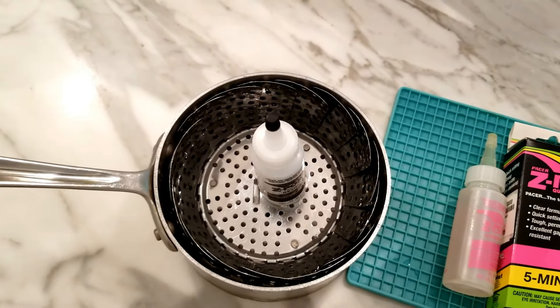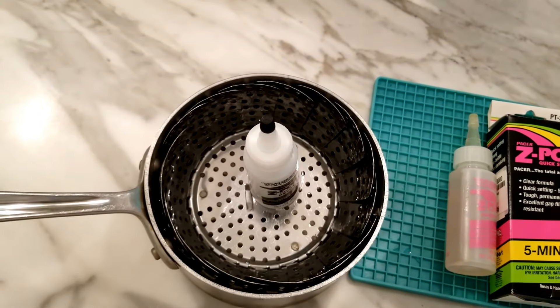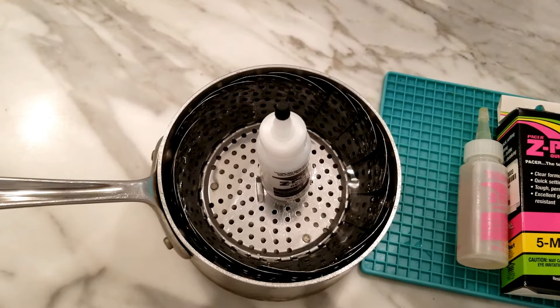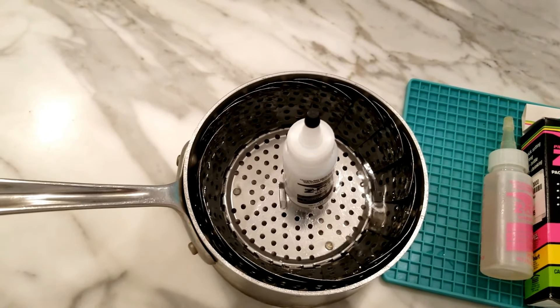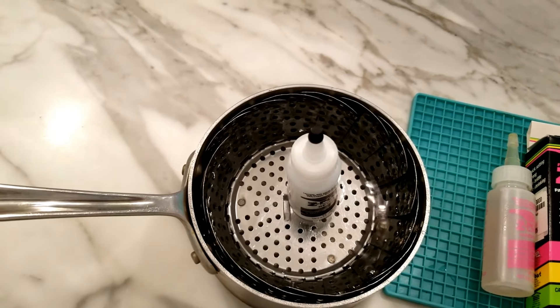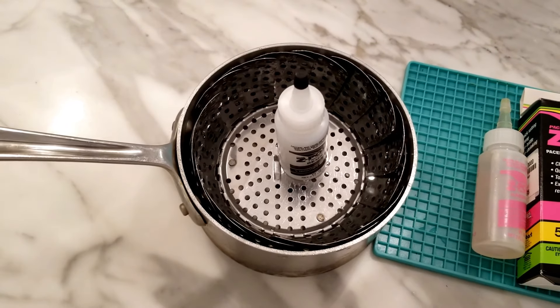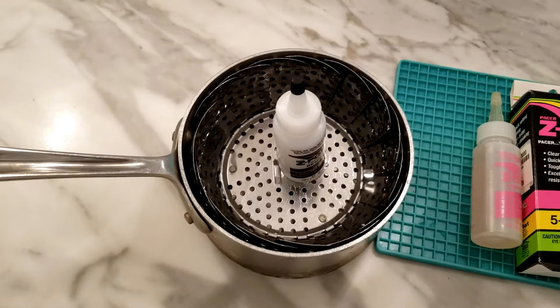Alternatively you could do this in the microwave, but I don't like to mess around with the microwave for this kind of thing — I wasn't sure how it would affect the plastic of the bottle, and I didn't want to mess up the microwave. I used the colander so that the plastic bottle wouldn't burn. It's kind of like a double boiler setup and it worked quite well.